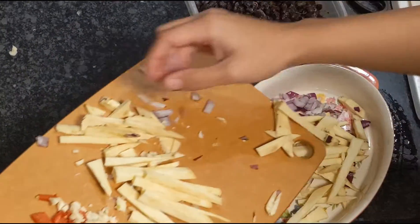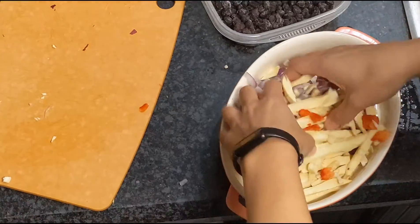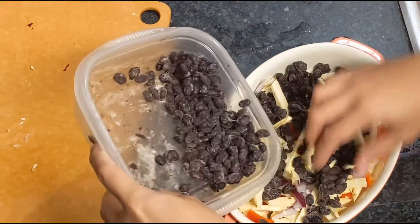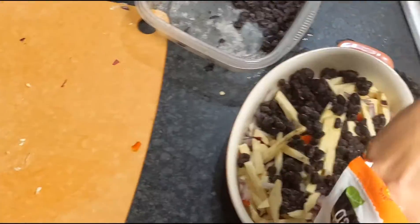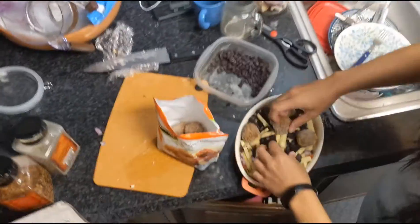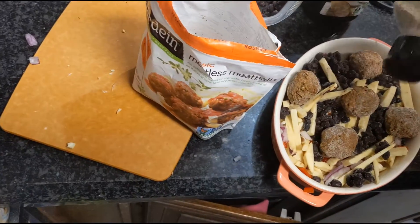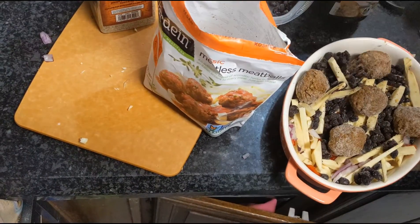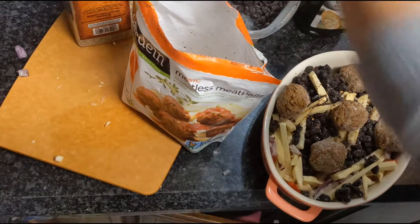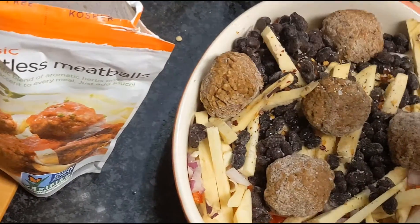Now I'm just gonna go in with my chopped ingredients and just kind of mix them up a little bit. Don't forget the black beans — these are frozen. And then we've got our vegan meatballs. We're gonna hit it with a little bit of pepper and red pepper flakes. I should probably put some salt — a little bit of kosher salt. I'm gonna skip the oil this time and just put some tomato sauce on top.